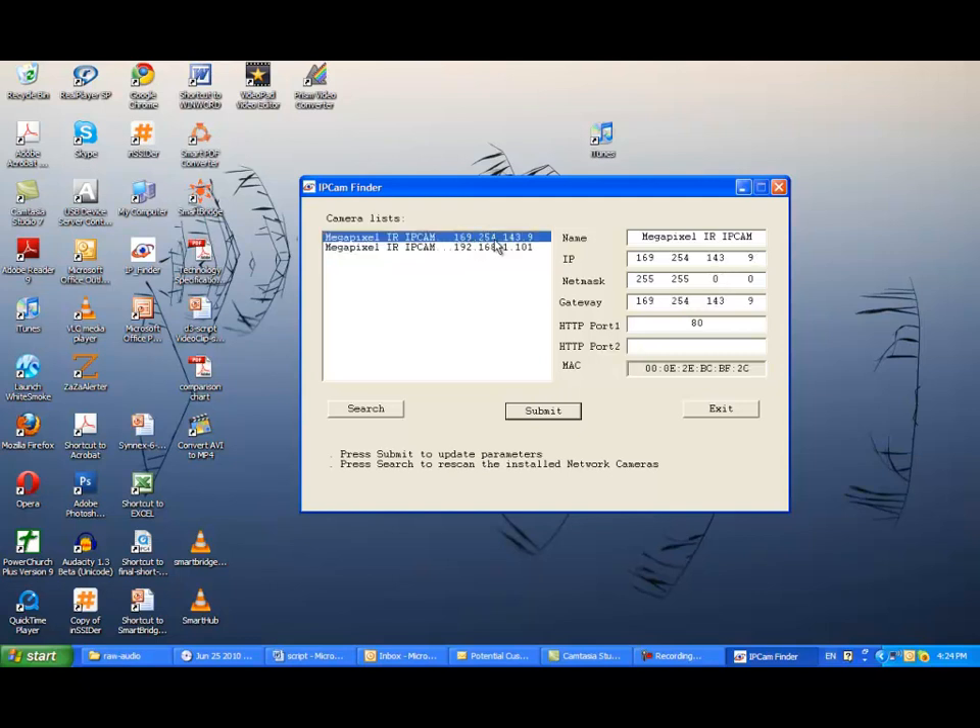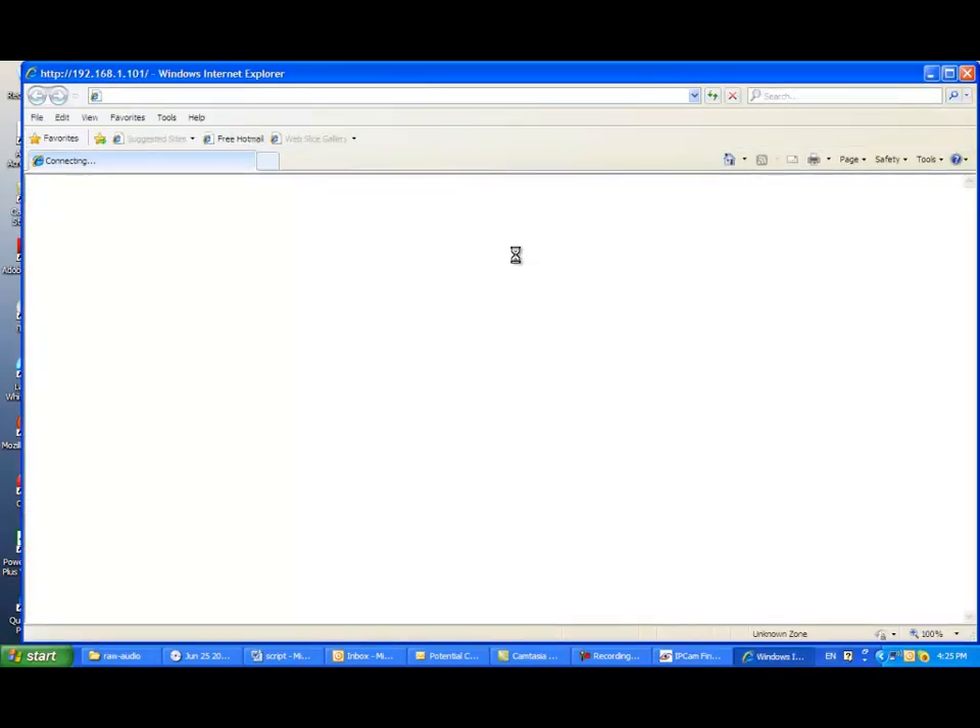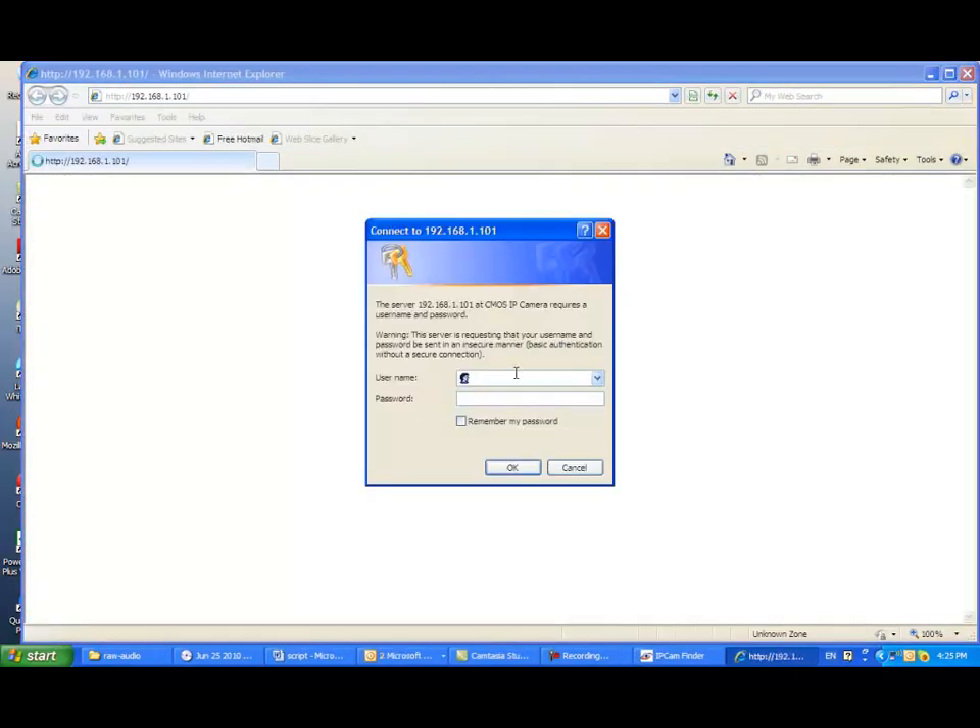Please note that the other address in the format of 169.254.143.219 is a Voyager wireless port temporary address. Let's bring up Voyager 1 by using this wired internet address. By doing that, simply double-click 192.168.1.101 from the IP Finder window. Then the browser will be up and running and connect to Voyager 1.